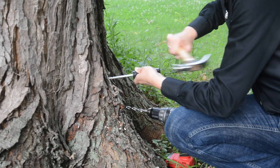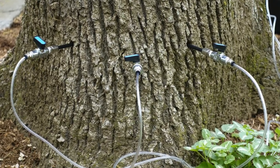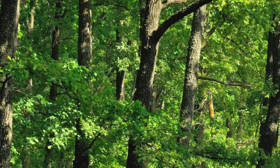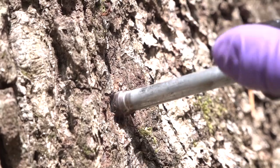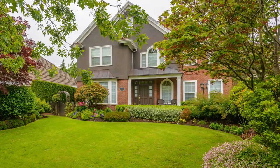ArborJet's Drill Plug Inject method is a sustainable approach to tree care which injects or infuses formulations directly into the tree's vascular system, assuring the dose is rapidly carried to the target area. By using the ArborJet plug to seal the formulation inside the tree, we limit environmental exposure and enable treatment near parks, rivers, homes, and pools.